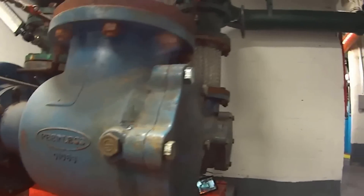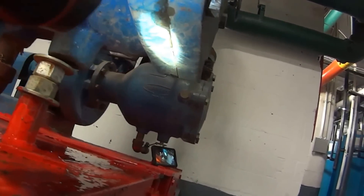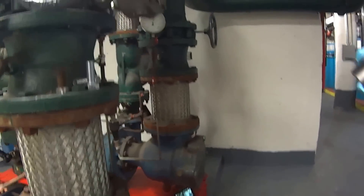Make sure no leaks. All right, so that's that.